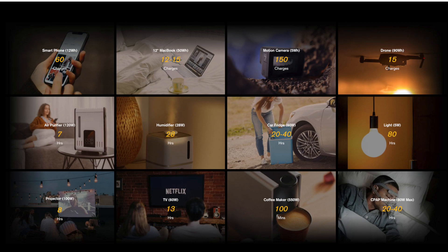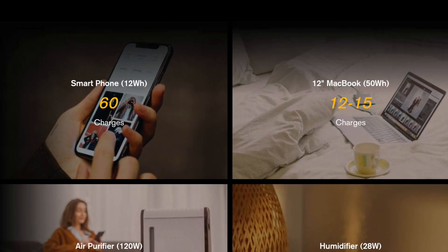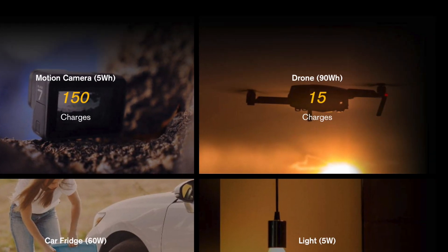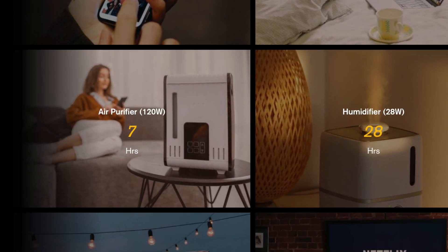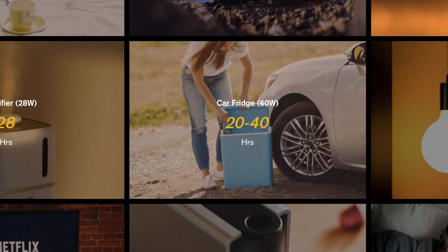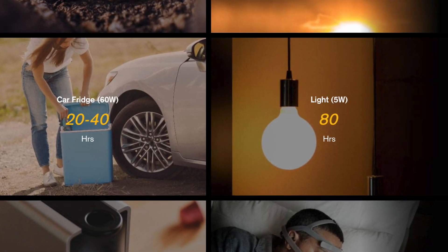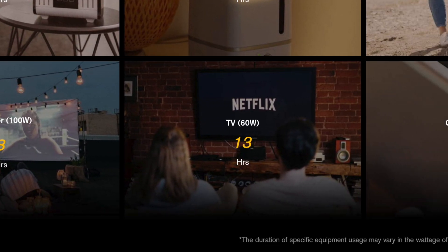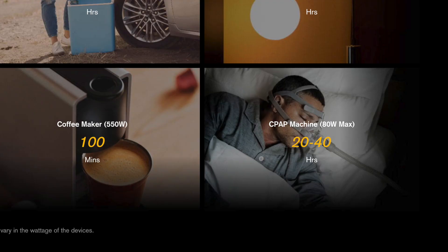The website says there is 2000-watt peak power. With a smartphone it can give you 60 charges; a 12-inch MacBook Pro, 12 to 15 charges; a drone, maybe 15 charges; an air purifier, seven hours at 120 watts; one of those little car fridges, 20 to 40 hours; a light, 80 hours; a projector, eight hours; 13 hours on a TV at 60 watts. A lot of people use these for CPAP machines when camping — if the power went out and you couldn't sleep without your CPAP, this would be important. 20 to 40 hours on a CPAP machine — that's really good.